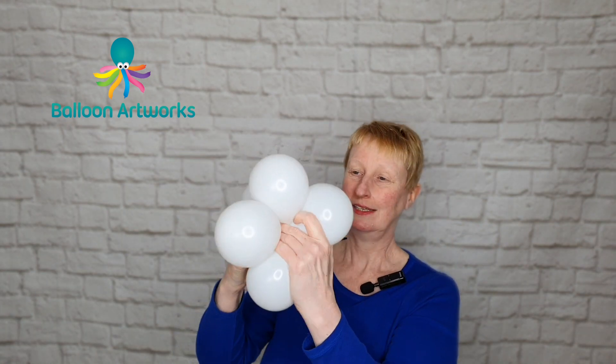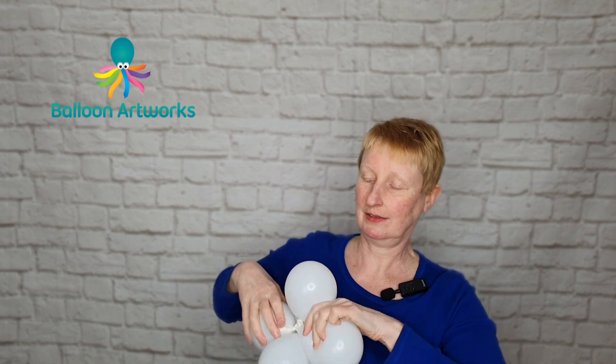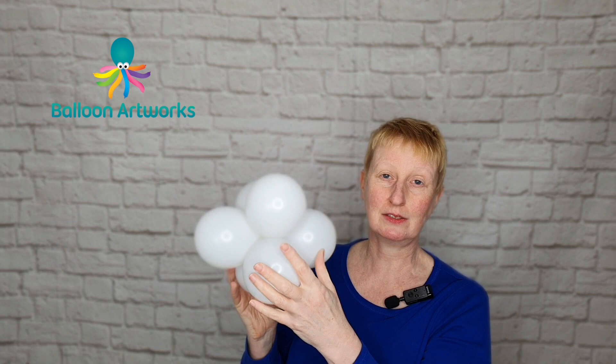Take your duplets and just connect them together. You're making a cluster of six. If you want to make these all different sizes so that it looks more organic, that's absolutely fine.